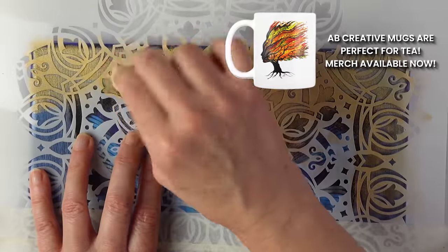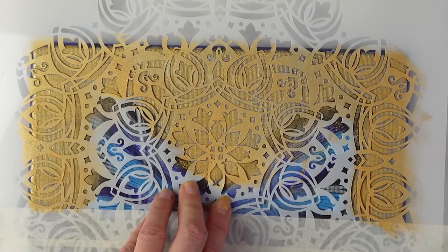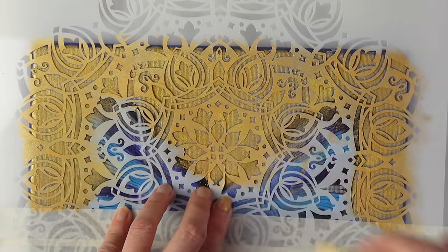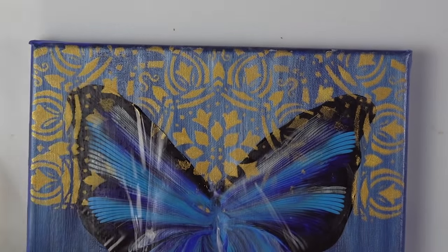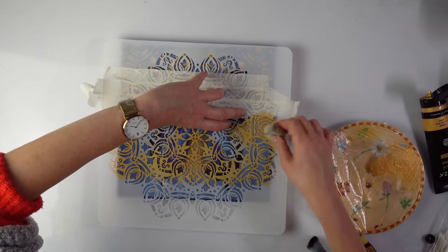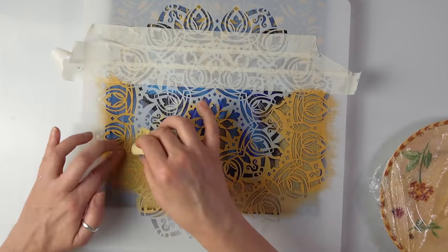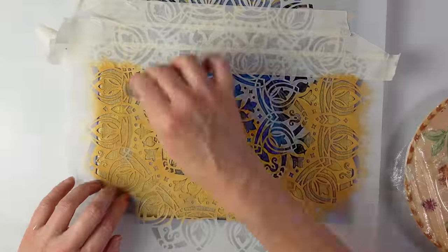I'll do it a bit lighter just in the middle and leave the edges as they are. I'll position the second part. As you can see, this is the first time I'm using the stencil, but you can clean them and reuse them — they are reusable. I'm not going to throw it away.